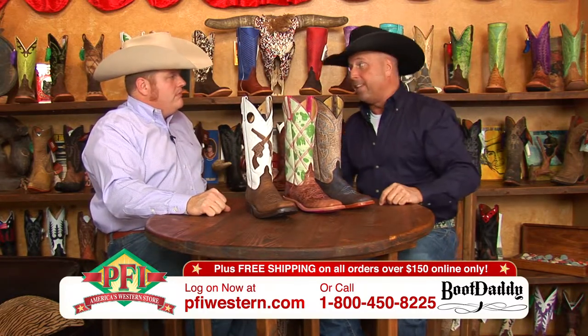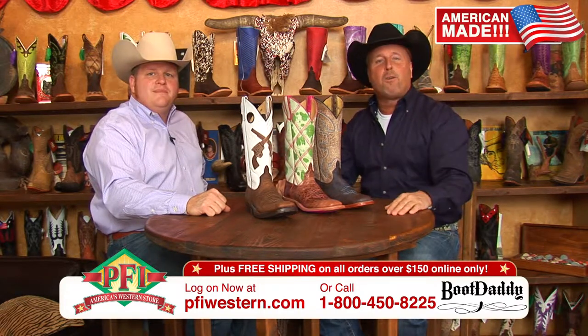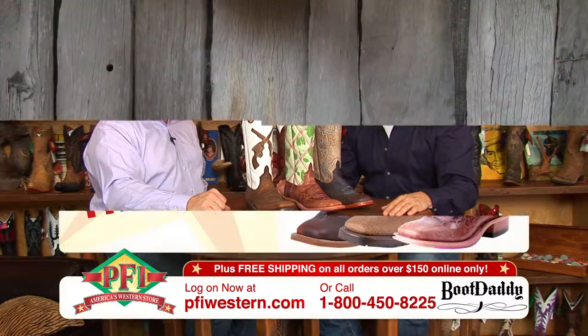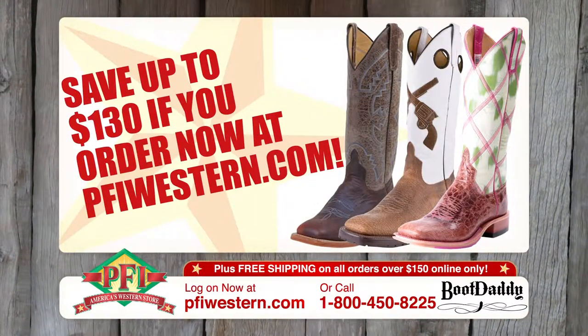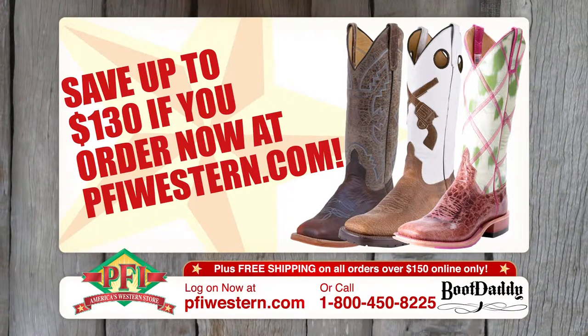Three Anderson Bean, made in the good old USA, Boot Daddy collections. Log on to pfiwestern.com or dial the 800 number at the bottom of the screen. Boot Daddy's got boots for the ladies with Anderson Bean ladies cowboy boots. Save up to $130 at pfiwestern.com.